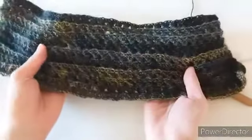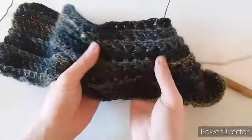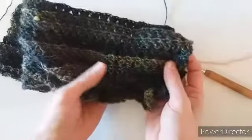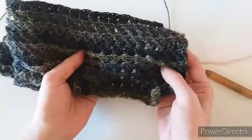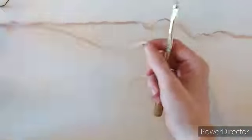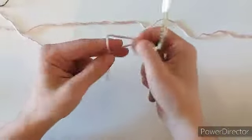This stitch is really good for a scarf or a shawl. I used a really thin yarn here just to see how it would look — it looks nice — but I think it will look better with a thicker yarn. Here I'm using a number four yarn with a six millimeter hook.